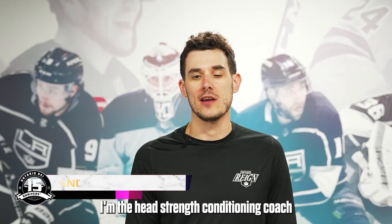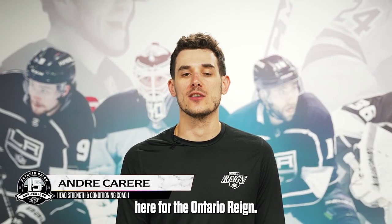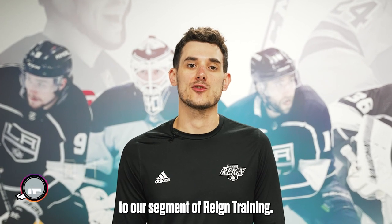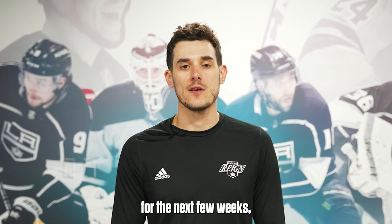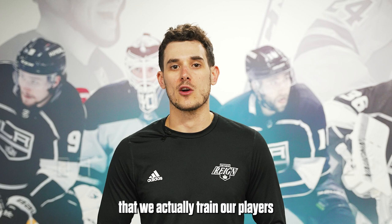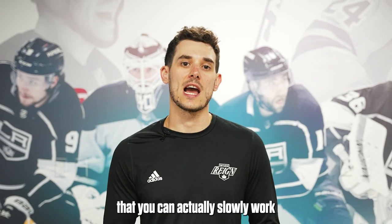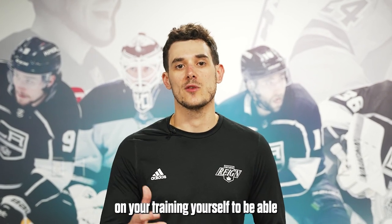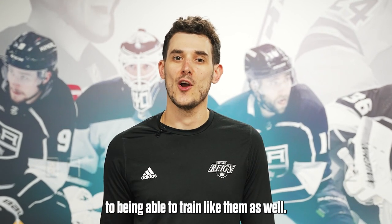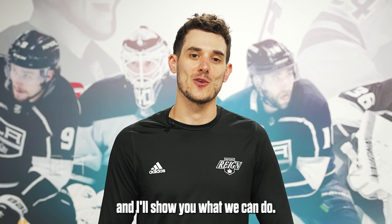Hi everyone, I'm Andre Carreri. I'm a head strength and conditioning coach here for the Ontario RAINN, and welcome to our segment of RAINN training. Each week for the next few weeks, we're going to be going over some exercises, teaching you how we actually train our players in the gym, in ways that you can slowly work on your own training to eventually train like them as well. So let's head down to the gym and I'll show you what we can do.